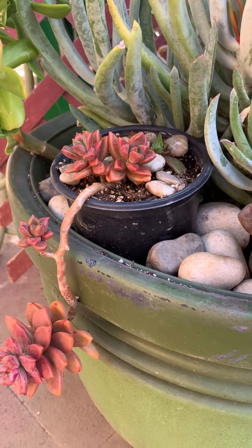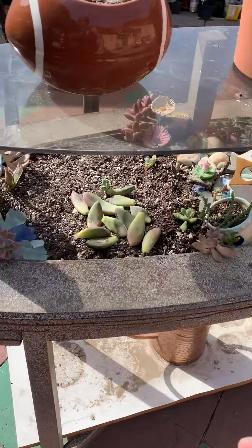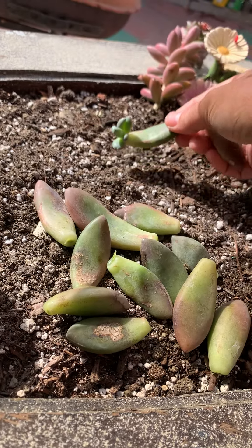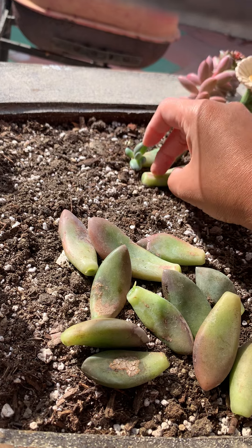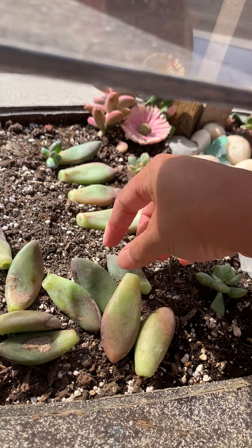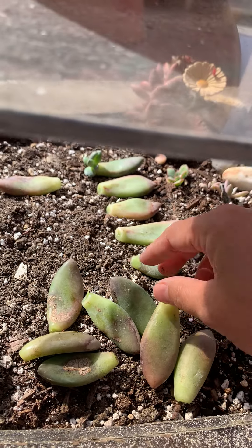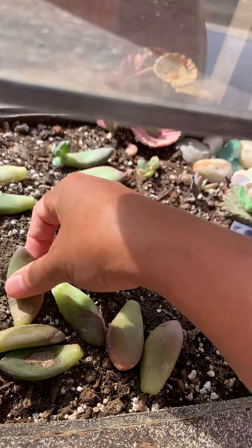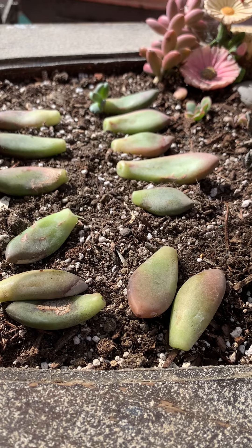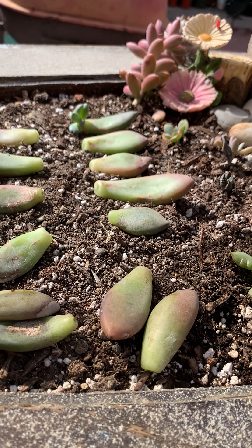It becomes leggy — it's beautiful. So I'm gonna show you where I propagate them. For now, you can put them in the soil like that, just lay them flat like that. What you want to do is mist some water — you don't want to soak it — and then put them under shade. This spot gets really hot sun and you will burn it.